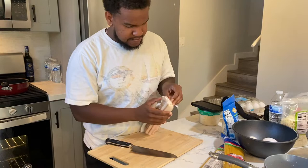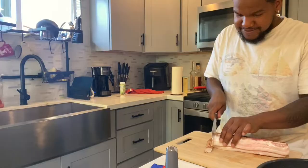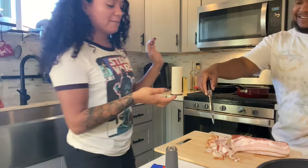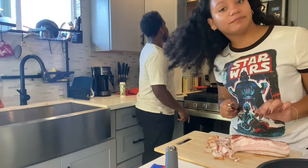We are gonna cut the bacon into small pieces and then throw it in the frying pan to get it crispy. What am I supposed to be doing? Cut some bacon. My turn. And I'm gonna put some oil in the pan and start getting it hot. He's heating up the oil.